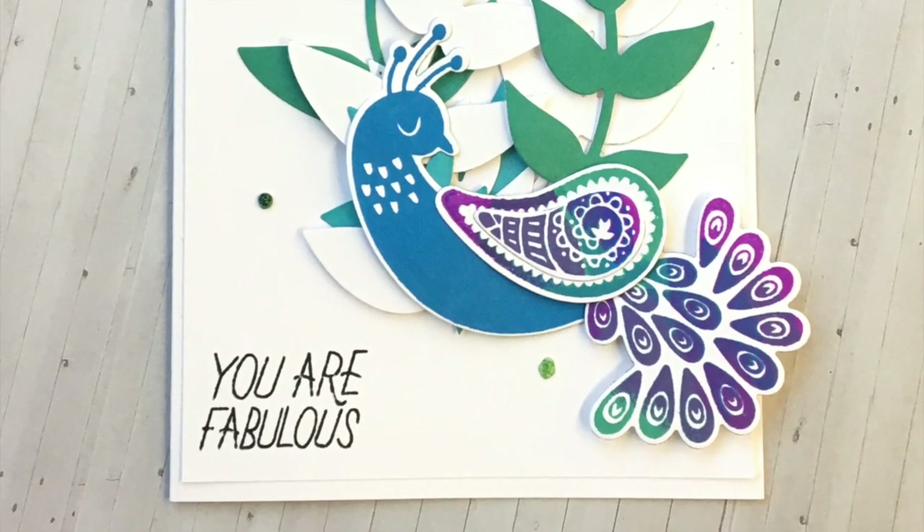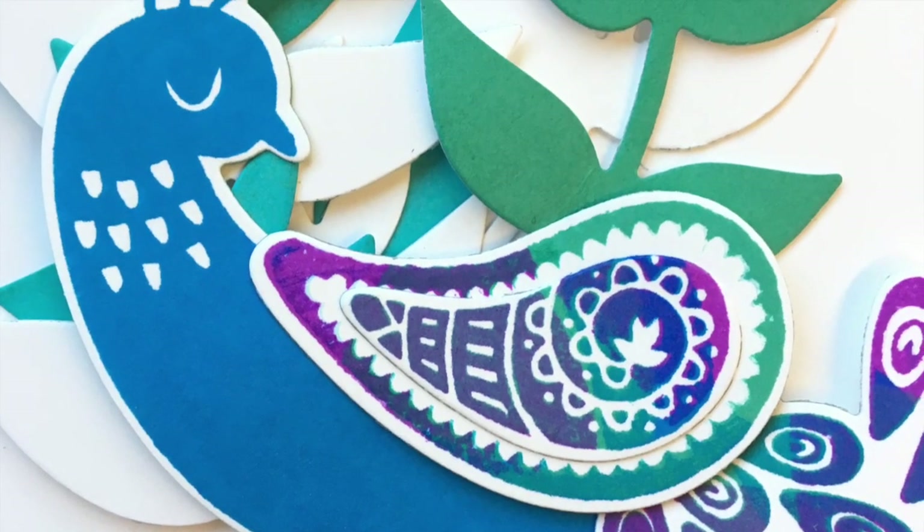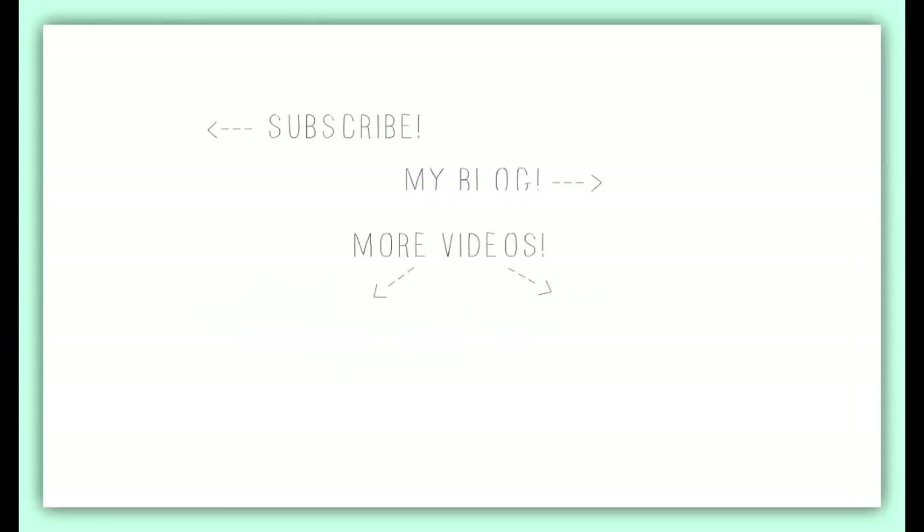I hope you enjoyed today's video for the Catherine Pooler Perfect Reason collection. If you're interested, you can head on over to my blog for the blog hop and see all the different products being used. You can check out two videos here, subscribe to my channel, or check out my blog. Thanks so much for watching!